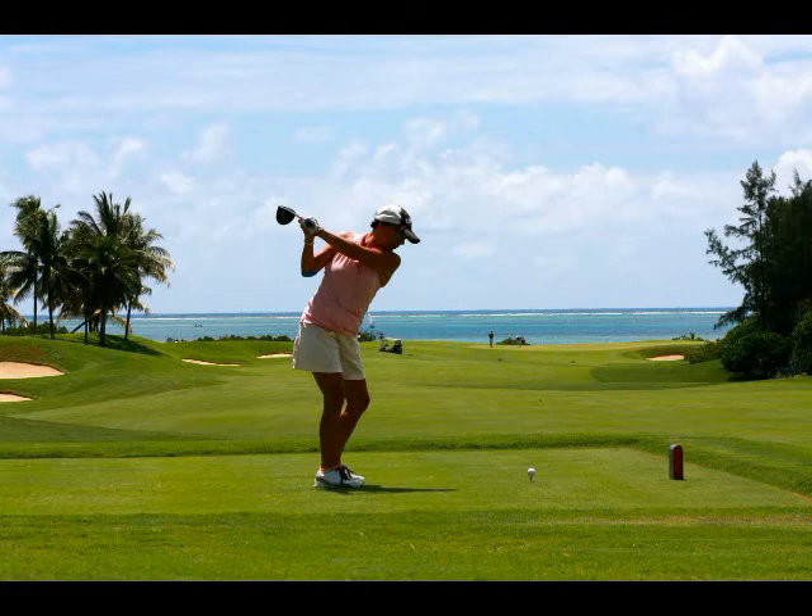Another good drill is called around the world, and it should be played on a practice green. Take 4 golf balls and place them at equal distances around the hole — start at 3 feet away. Putt around the hole from the same distance until you can sink all 4 balls from the various points surrounding the hole.